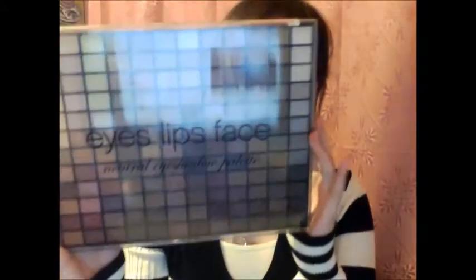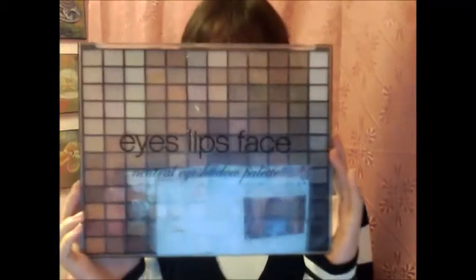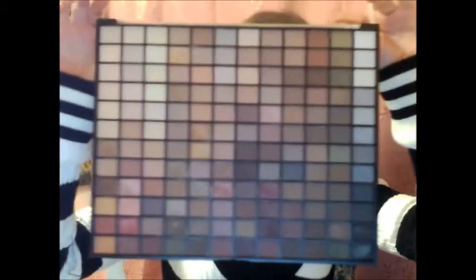Hi, so this is a video review on ELF's 144 Eyeshadow Shade Palette. This is their neutral palette. I really wear mostly neutrals, so this obviously was kind of natural for me to select. And these are their colors.